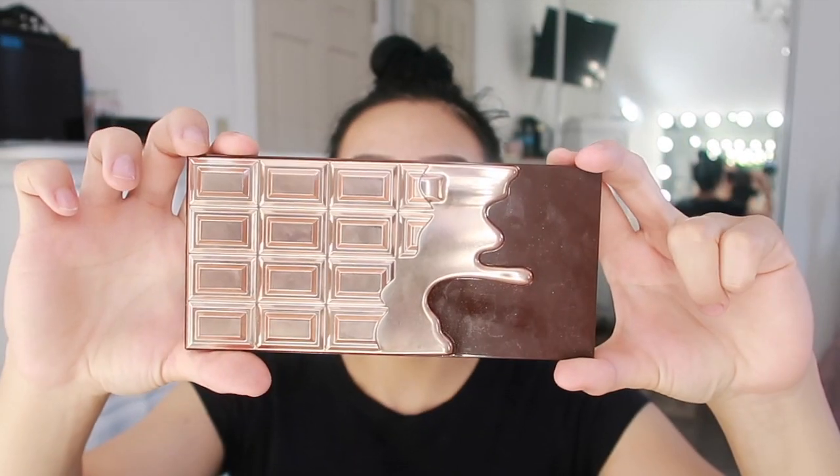While I'm letting the primer sit on my face, I'm going to work on my eyes, because I don't know if there's going to be a lot of fallout and I don't want it to get all over my foundation after I just did it. The palette I'm going to be using for today's eyeshadow look is the Revolution Chocolate Elixir palette — it's supposed to be just like the Modern Renaissance palette but the cheap version.